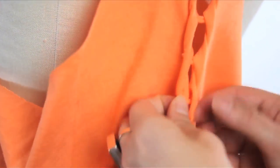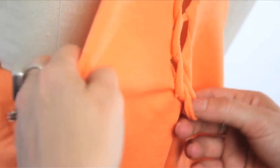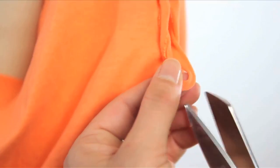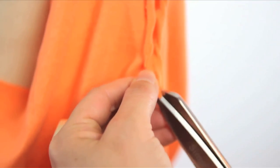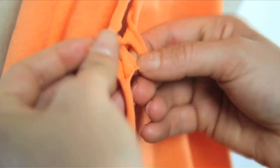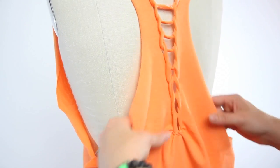You can hand sew that last loop down with needle and thread to keep it in place, or you can cut a slit in the bottom half of the last hole like so. Then cut that last strip in half and tie each side to its corresponding flap in the bottom hole. Just tuck those little ends in and that part is done.